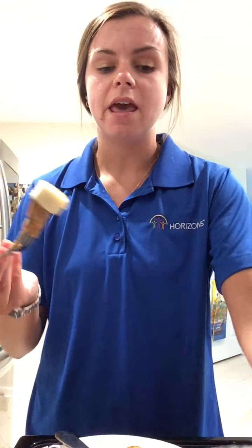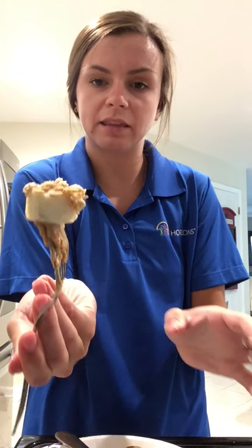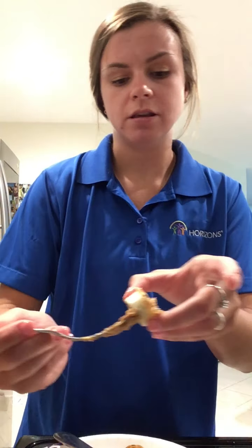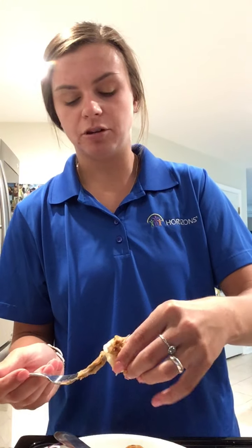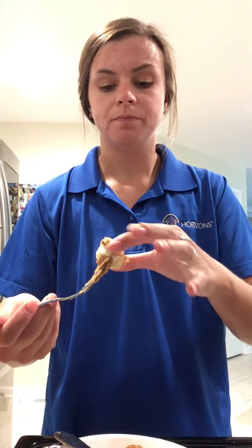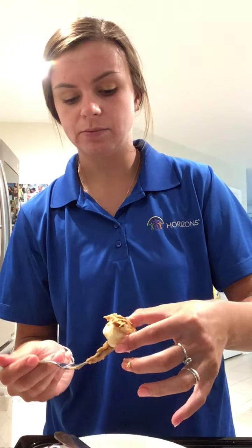I picked up the one with honey on it and I'm just going to dip it right in the granola — it'll look like that — and you can eat it right off the fork. Super yummy, super messy! Now I'm doing the ones with peanut butter. It's so messy but it's fun to be messy, especially in the kitchen.